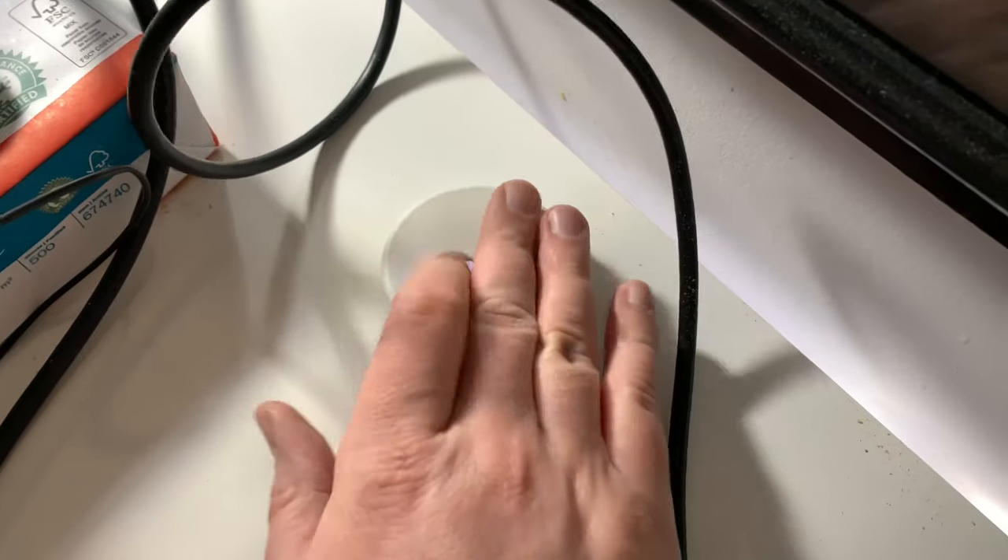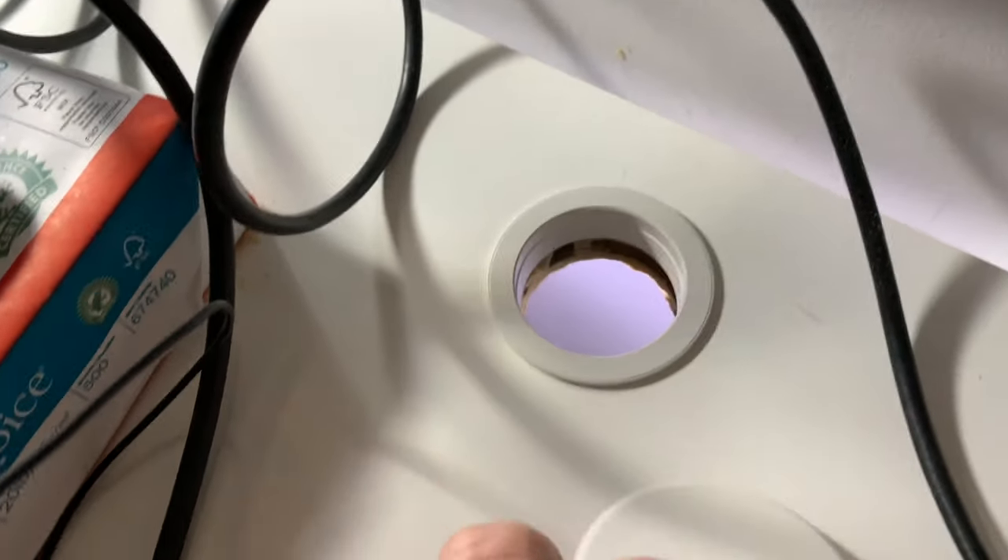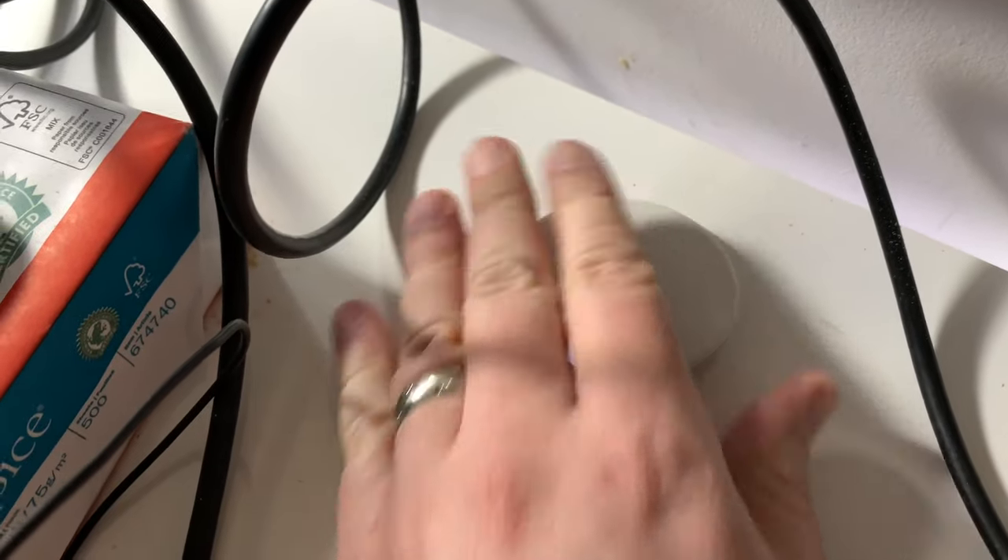Let's see if it fits. Pretty damn good — like a glove! These ones you can normally pop the cover off, and after you put the cables through, you put it back on.